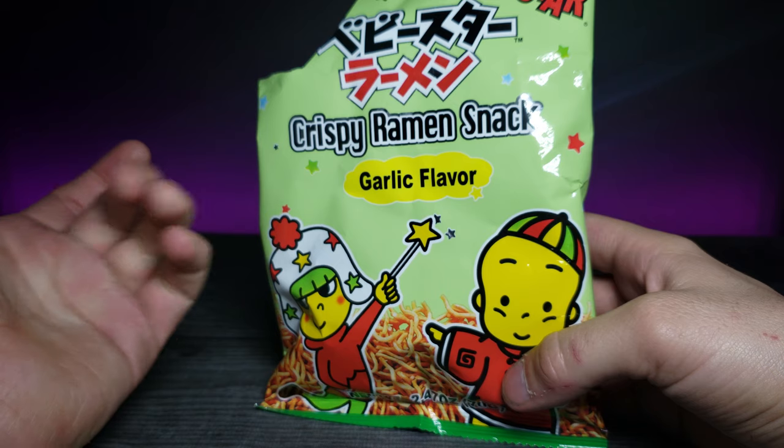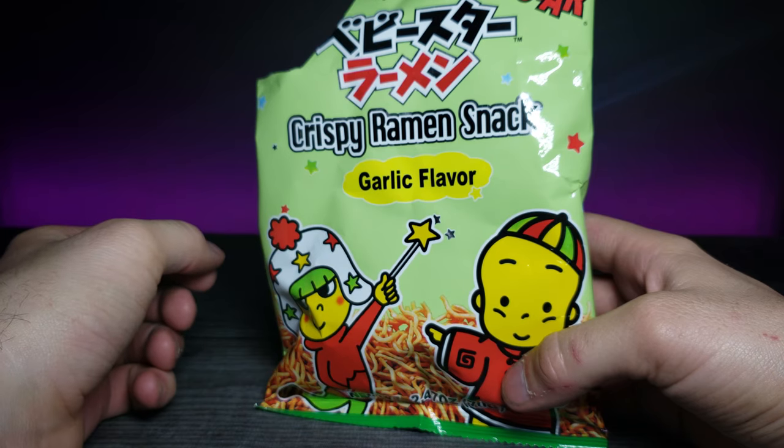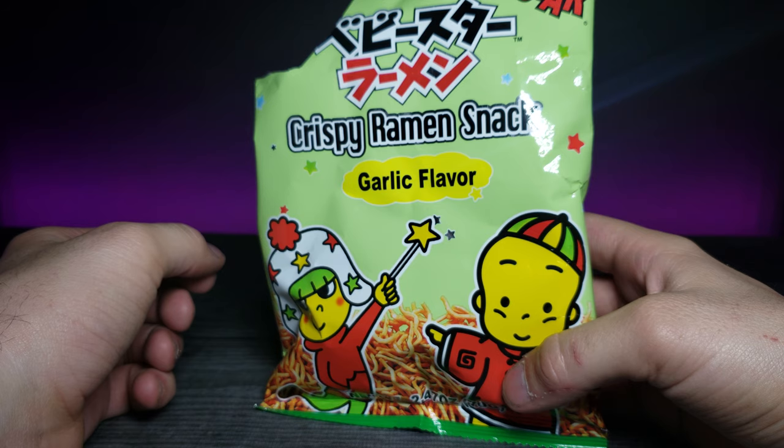The garlic flavor is there, not too much powder on it — it's already baked in, so it's not going to be super messy. I don't really have anything on my hand either. Yeah, I'd definitely recommend this. I'd say it's a good 10 out of 10.